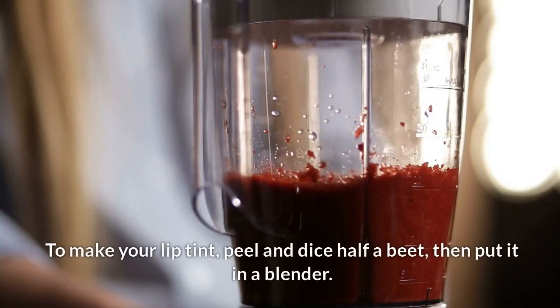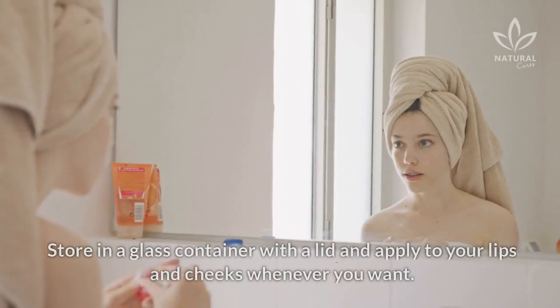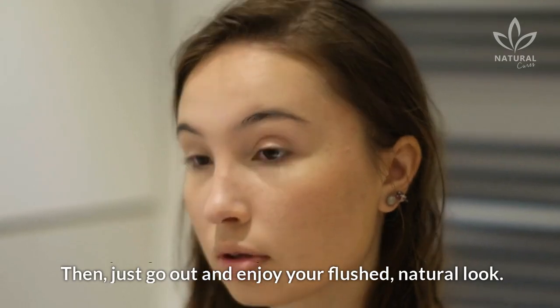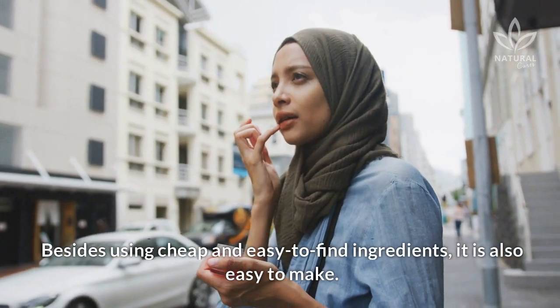To make your lip tint, peel and dice half a beet, then put it in a blender. Add the coconut oil and process until smooth. Store in a glass container with a lid and apply to your lips and cheeks whenever you want. Then just go out and enjoy your flushed, natural look. Besides using cheap and easy-to-find ingredients, it's also easy to make.